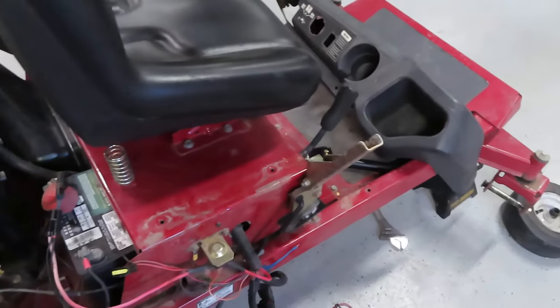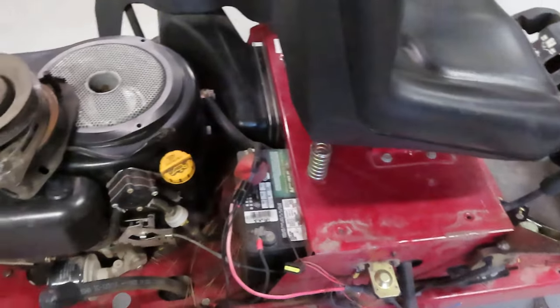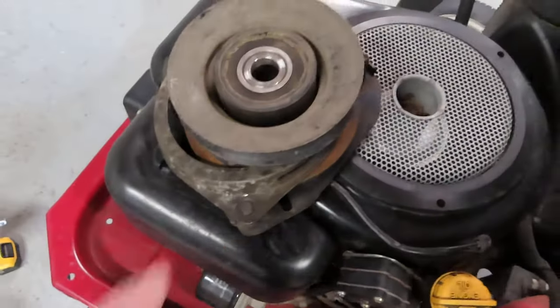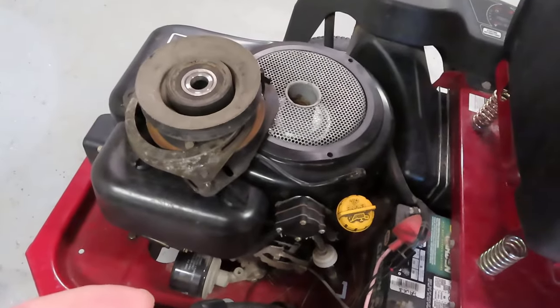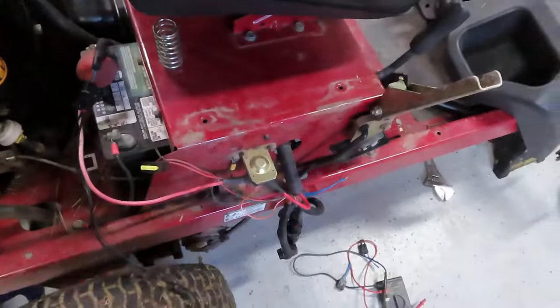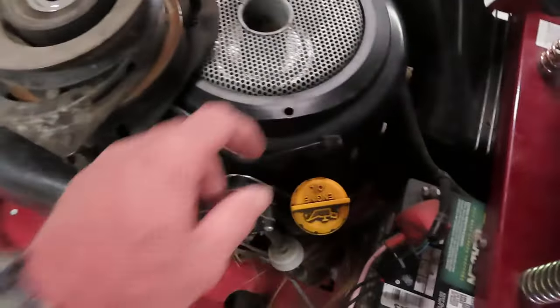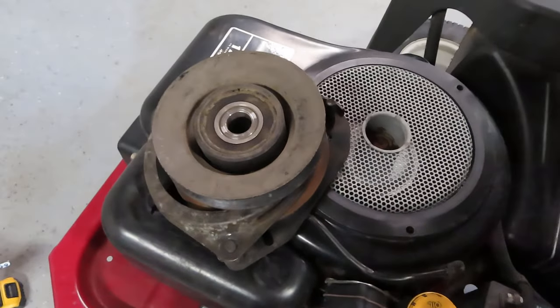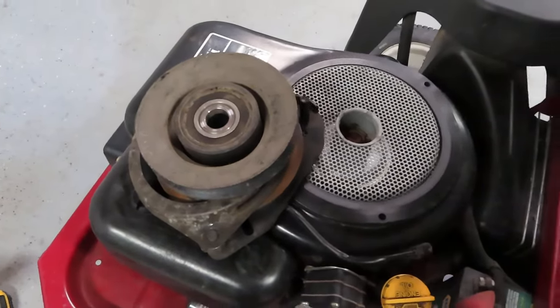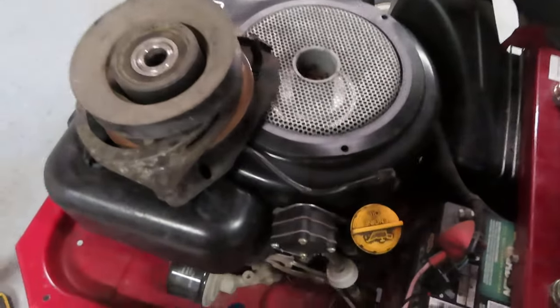So what I did was I first took the clutch off the bottom of the engine — it's right underneath the engine. I removed the deck off the machine and then I removed the PTO clutch. I applied 12 volts to this connector here and it slammed shut, it worked perfect, locked up just like it's supposed to. So that told me that the clutch is probably good.